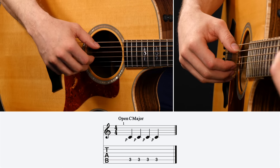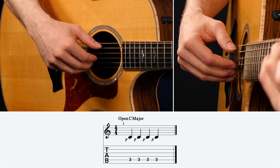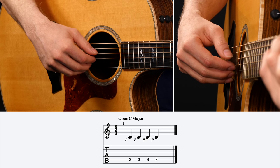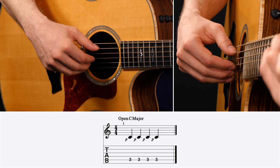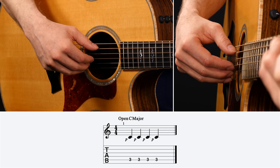I have four steps to get you to the standard Travis picking pattern. Step number one is to just keep a constant bass note going with your thumb — put your C chord on and play straight quarter notes with your thumb: one, two, three, four. You need to have this down to where you don't even have to think about it, because you're going to be doing other things with your fingers. You need this on automatic pilot, especially when you start alternating bass notes. Step number one is to get that thumb going so you're very accurate with which string you're hitting.